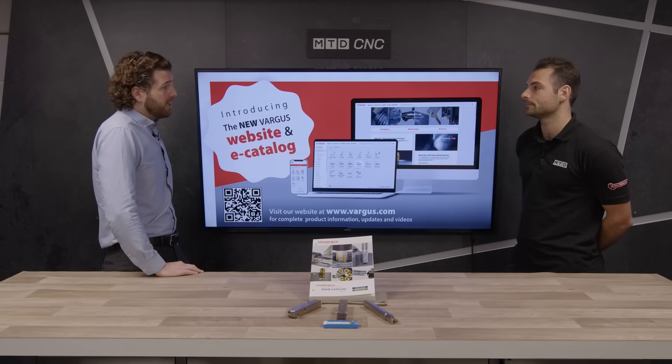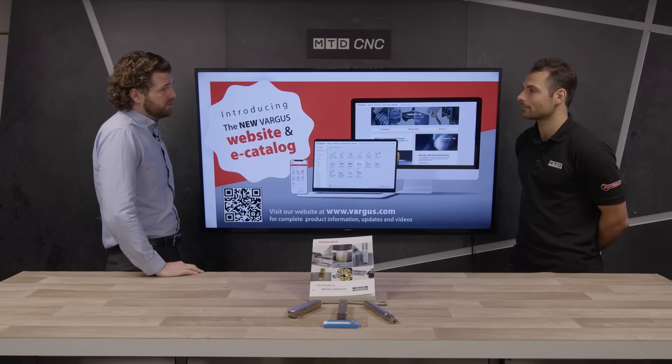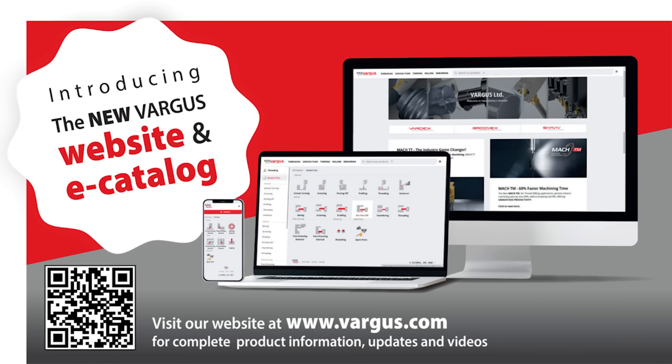If people are interested in the MAC TT from Vargas or other products in the range, how can they find out more? We have a brilliant e-catalogue at vargas.com. It's got a very intuitive system to help you locate the tool that's right for the job you need to do, and it's a very easy system for anyone to go on and use.